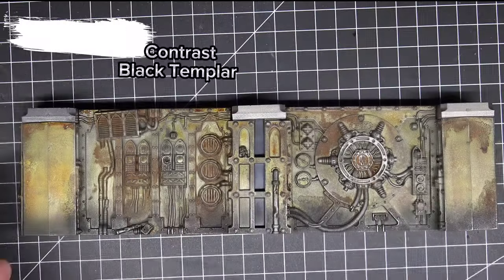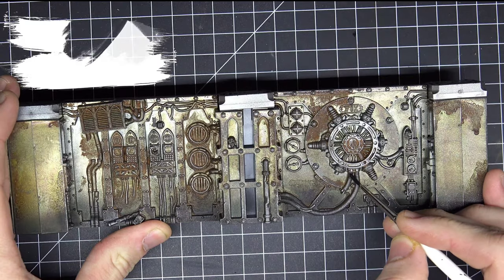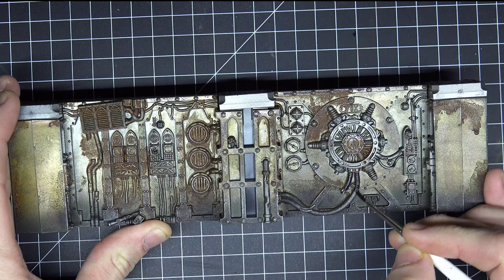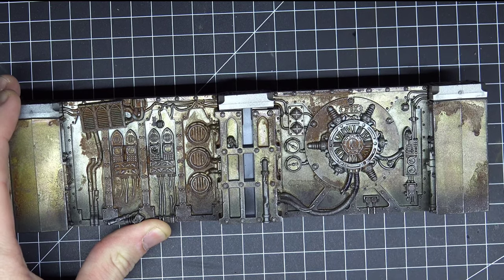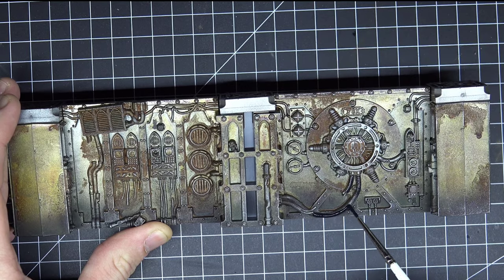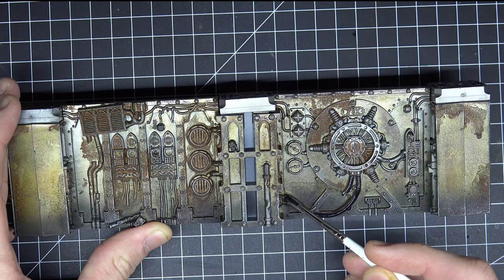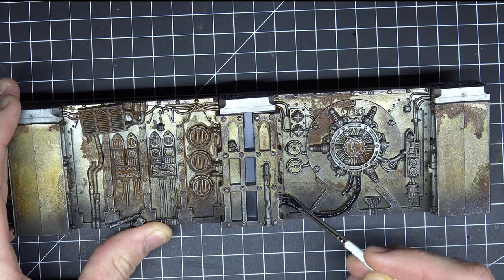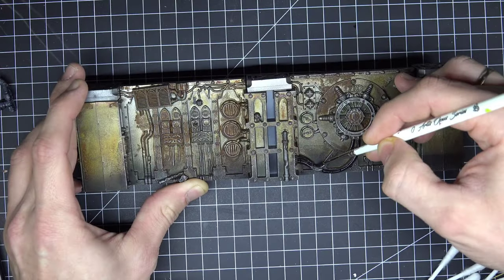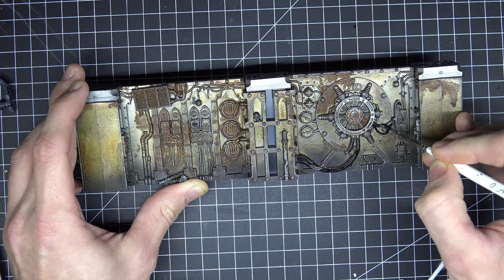After this step take Contrast Black Templar again and paint all the cables and tubes in Black Templar Contrast. Of course it's up to you if you want to use other colors like reds or yellows, but we want to paint it quite fast in 8 hours, so I concentrate on Black Templar for all the cables and tubes. This step will take a while because there are a lot of tubes and cables.